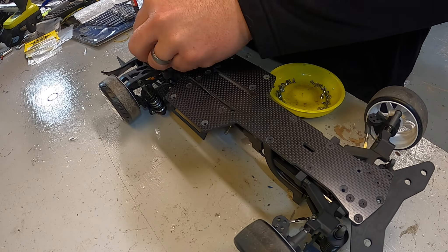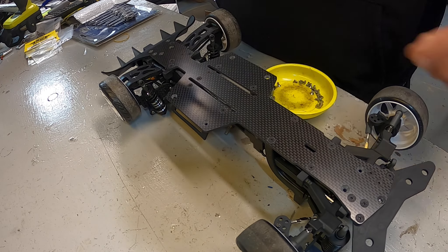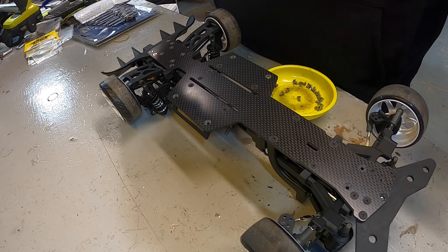It's up to you how much you want to take the car apart — whether you want to take the transmission apart to get to the screws inside the differential itself, or, probably like me, just hit most of the screws that are easy to come by.